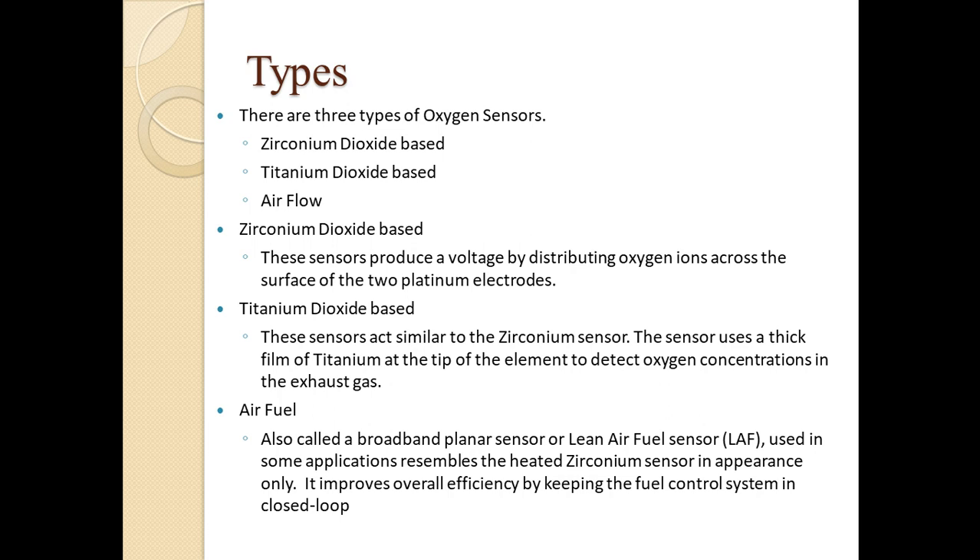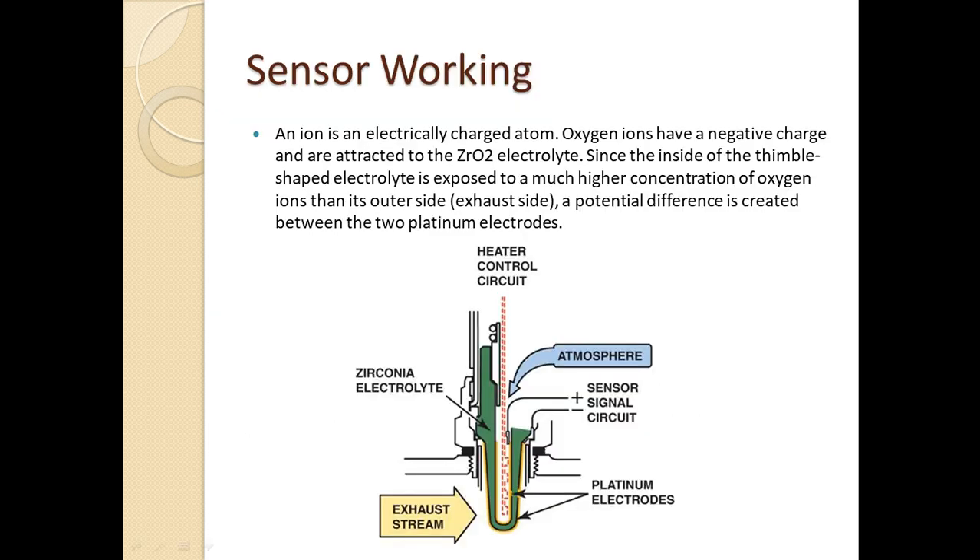In the zirconia dioxide based sensor, there are two platinum electrodes. The atmospheric oxygen inside is heated to increase the amount of oxygen ions. When the exhaust stream enters, it also contains some oxygen ions, and when these ions strike the electrodes, ionization takes place. During that process, a voltage is generated depending on the amount of oxygen ions present, which is then sensed by the sensor circuitry and sent to the ECU for monitoring.